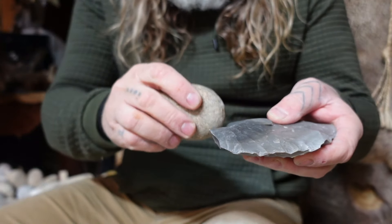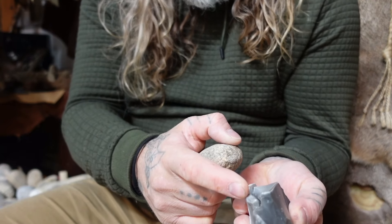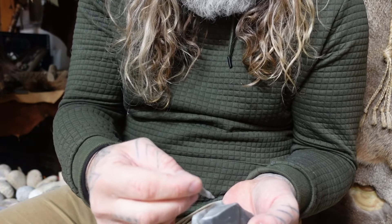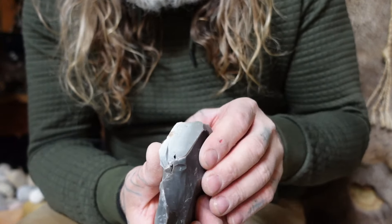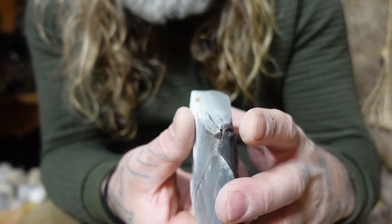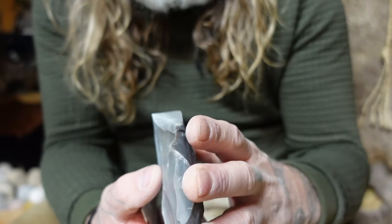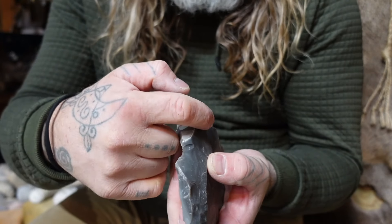Instead of hitting the stone straight up and down, I came at an angle to create that bulb of percussion right here. This one little shard popped out. Everything is put back in place. You can see a line right here — that's really creating that bulb, and it's blowing out this bottom flake, and it's giving me now an opportunity to come back and do the exact same thing this way.